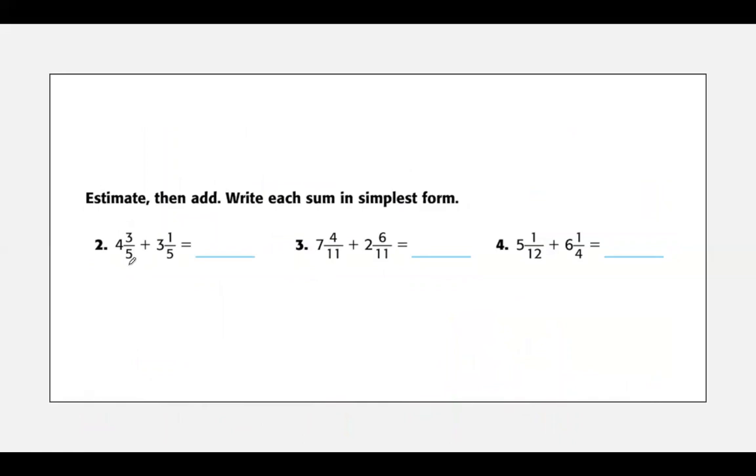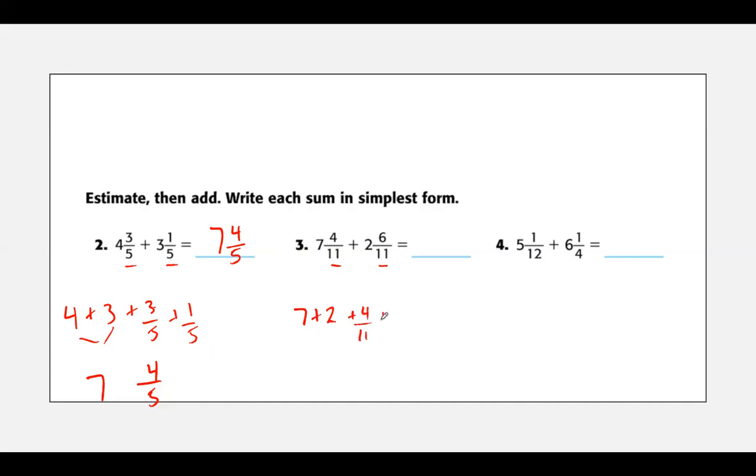Let's try some here. First I'm going to look at my denominators to make sure they're the same. They are. So I can do four plus three, plus three fifths plus one fifth. I've got seven. My denominator is five and three plus one is four. So my answer is seven and four fifths. I'm good with my denominators on the next one too. Seven plus two plus four elevenths plus six elevenths. Seven plus two is nine, my denominator is eleven, four plus six is ten. So my answer is nine and ten elevenths.